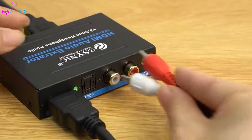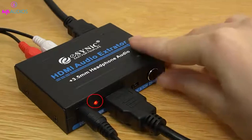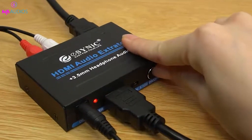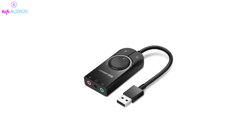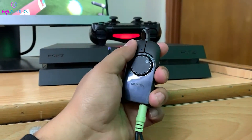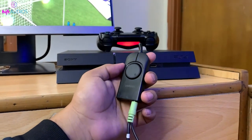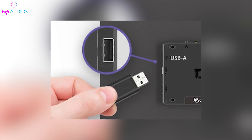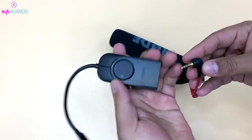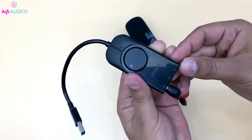This method is great for monitors without a 3.5mm audio output, but keep in mind that using an extractor might slightly affect the audio quality. For better sound quality, consider using a USB audio card. This device connects to your monitor's USB port and provides an AUX-in port for your speaker. Simply plug the USB audio card into your monitor and then use a 3.5mm audio cable to connect your speaker to the card's AUX-in port.